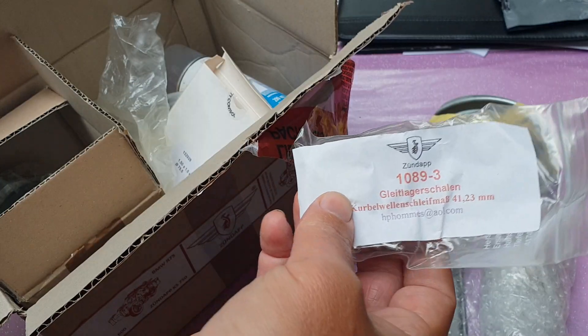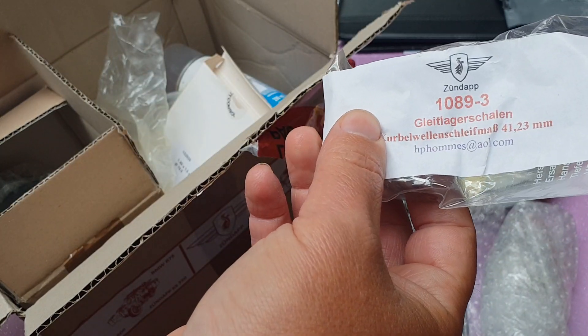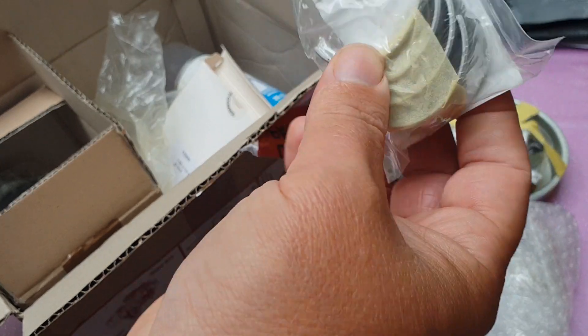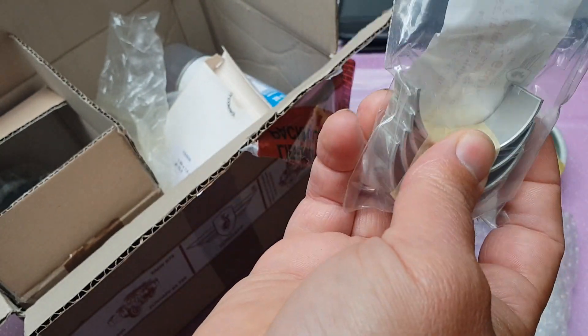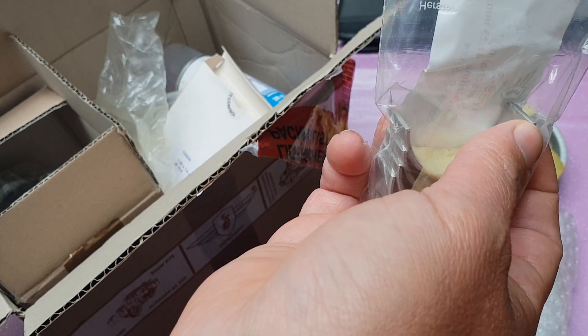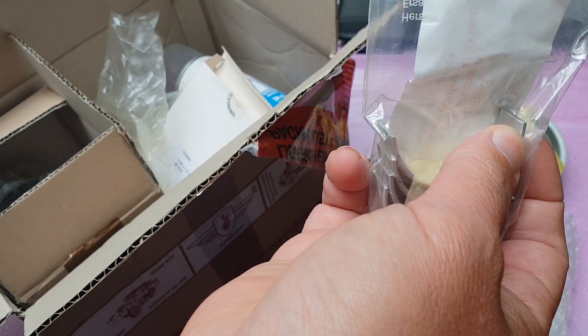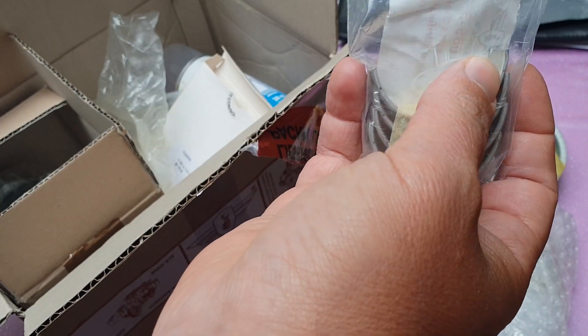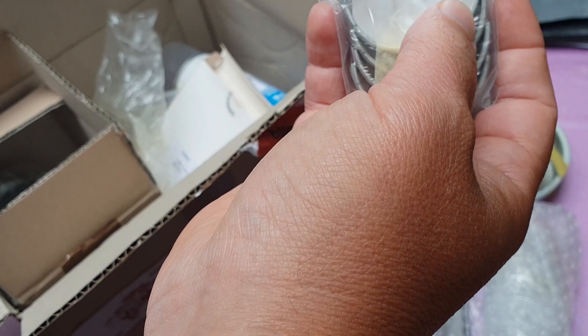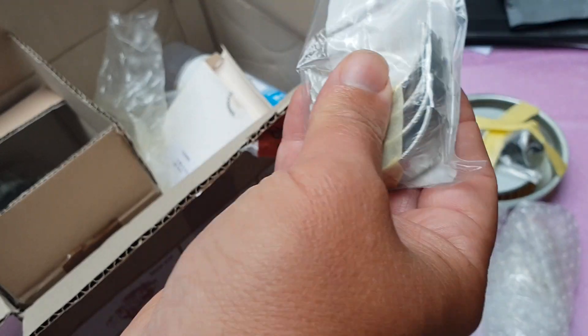We've also got the journals, which are 41.23mm, which is correct — the size I ordered. They're white metal of some kind. From memory, you had to put a chamfer on these when you install them, because they grip the crank on the KS-600 and 750 too tight without it. So we need to do that.